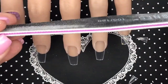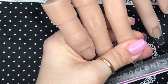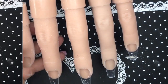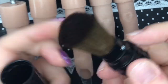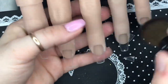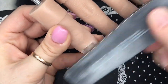I'm now going to take my Model Ones 100/180 grit file — I've already been using it on myself — and I'm just going to neaten up the free edge. Then I'm going to take the brush they sent me and brush off the dust from the free edge. Then I'm going to take my Model Ones buffer and buff over the surface of the tip.